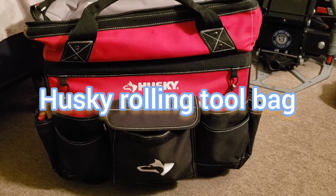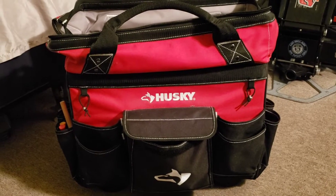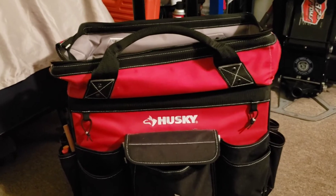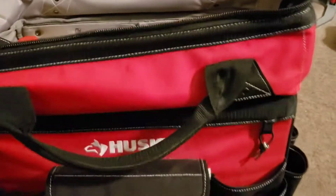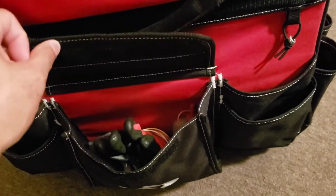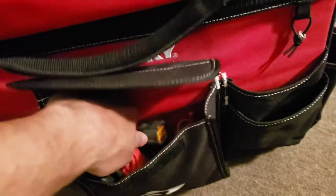Hey guys, this is Danny's Auto Repair. Today I'm going to be doing a quick review on my Husky rolling tool bag. I bought this bag about a year ago at Home Depot and I paid about $60 for it. It's been very good guys — as you can see it has lots of pockets. You can put just about anything in here: plumbing tools, electrical tools, whatever your profession is, the tools will fit in here.